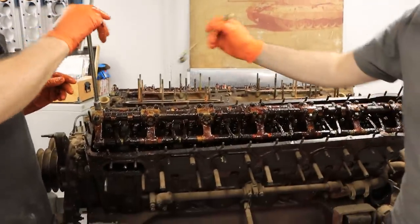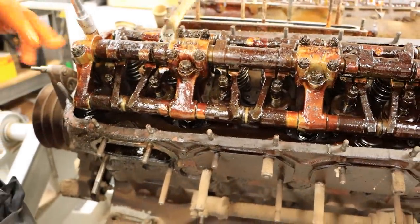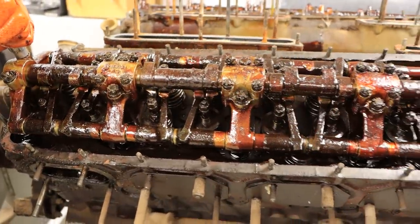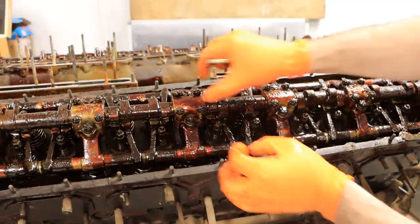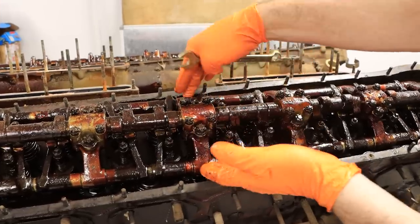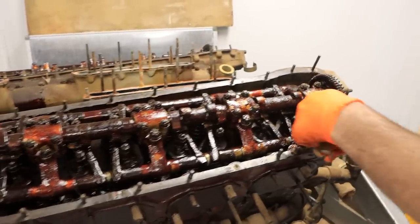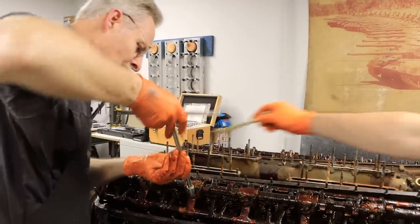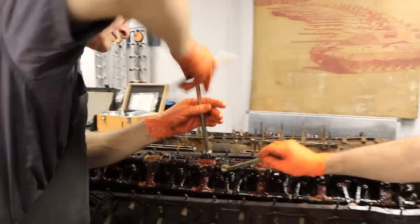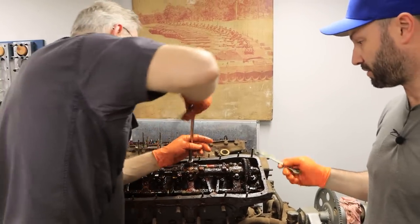We've changed direction a little bit. We've gone through and removed all the split pins off these main pedestals for the cam hardware. We started removing split pins from the smaller castle nuts but realized it's probably better to give this thing a wash. We'll remove these caps here — this all comes off together. We've backed all these tappet adjusters off as far as we can and Tony's got the T-bar spinning them right back.